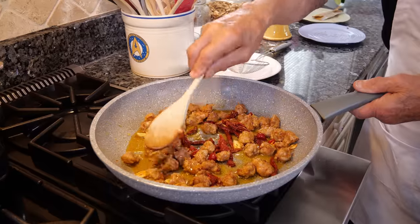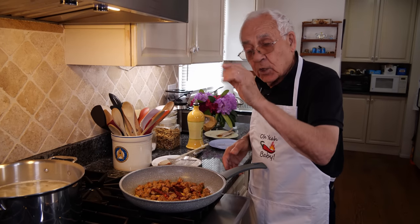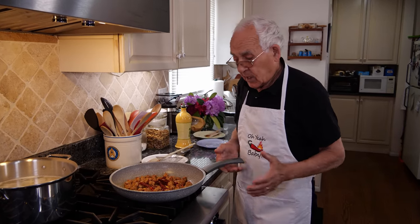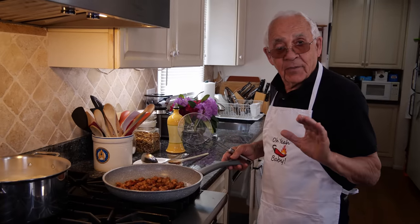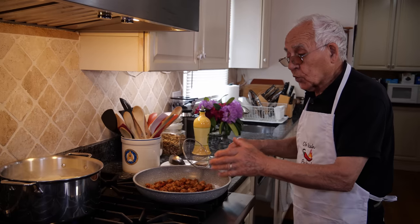At the end, when you take the pasta out, you need a little water — we use the pasta water. But you can also use chicken stock or beef stock, it's really good. Now the pasta is nice al dente. I put it together and we leave it, sauté everything together.